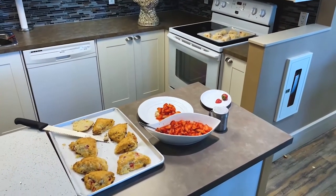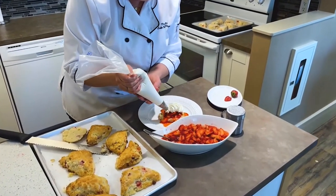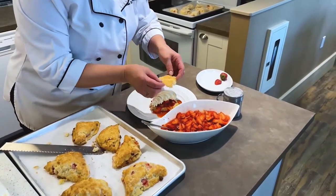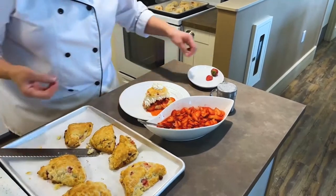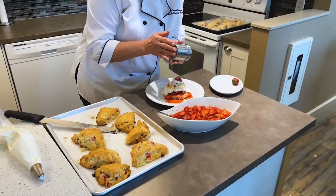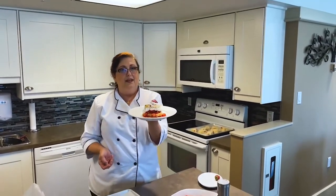Place the top back on, nice and gently, and add a little strawberry on top for garnish. And voilà — this is the delicious dessert we've been talking about: white chocolate strawberry scones. Enjoy, enjoy, and thank you for watching.